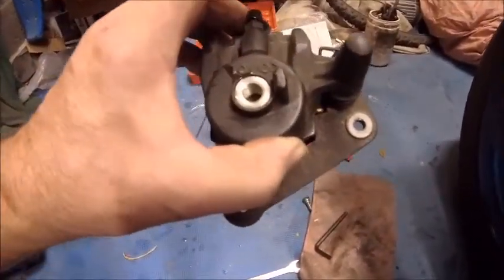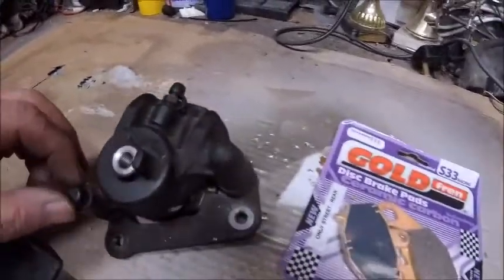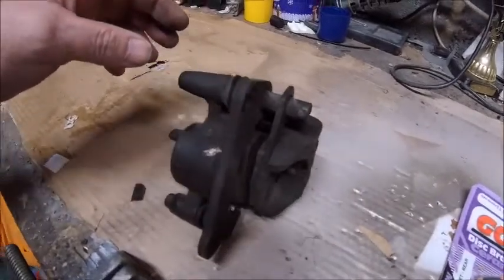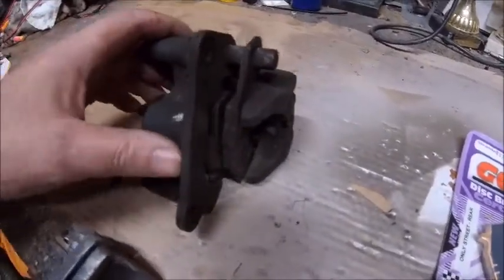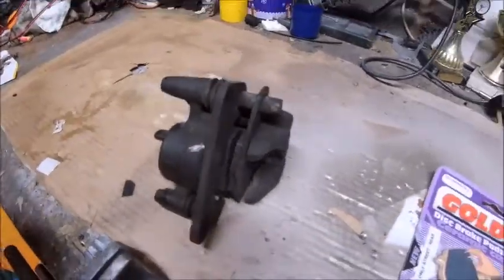Then put it back on the bike with the new pads in there. So we're on the equally disgustingly dirty bench - maybe one day I'll make a nice new bench, it's still okay for now. Right, I'm going to now take it to bits, take the pads out, make sure it's working okay, give it a good cleanup, and then reassemble it again.